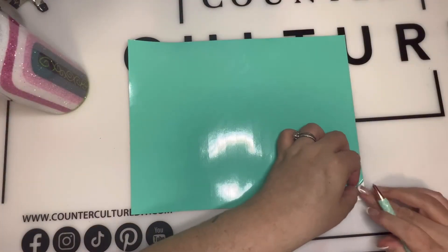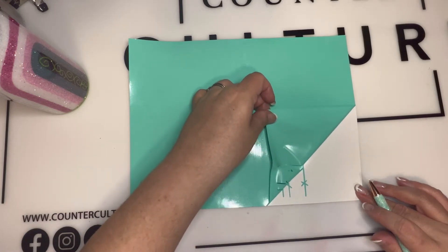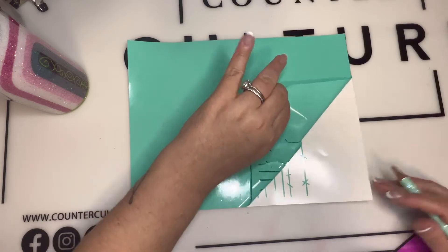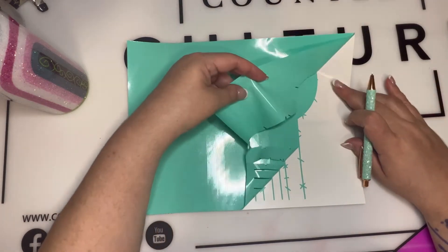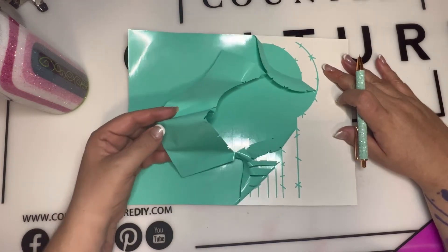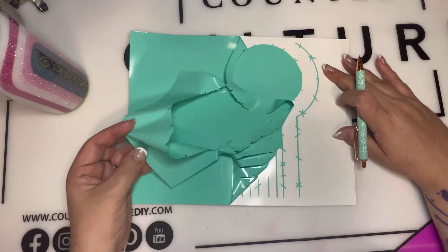This is where the fun part comes in. I was able to cut the pin striping — this is just regular vinyl, so whatever settings you use to cut your vinyl, those are the settings you're going to use. It was an easy peel, easy to come off, and I am so excited that I was able to do this tutorial for you guys.